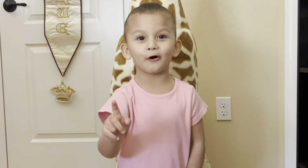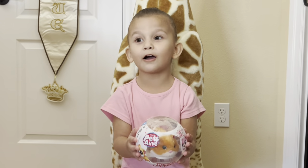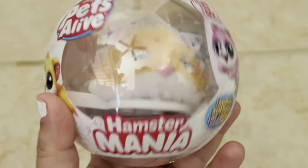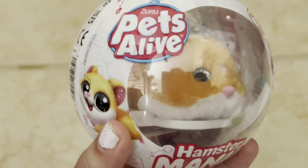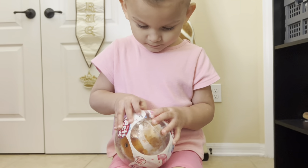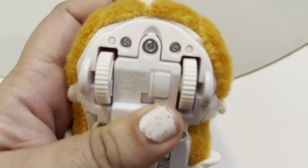One more toy! We're gonna open Hamstermania. Alright, these are Pets Alive Hamstermania. He's super cute! Here he is! Okay, new batteries. Yeah!